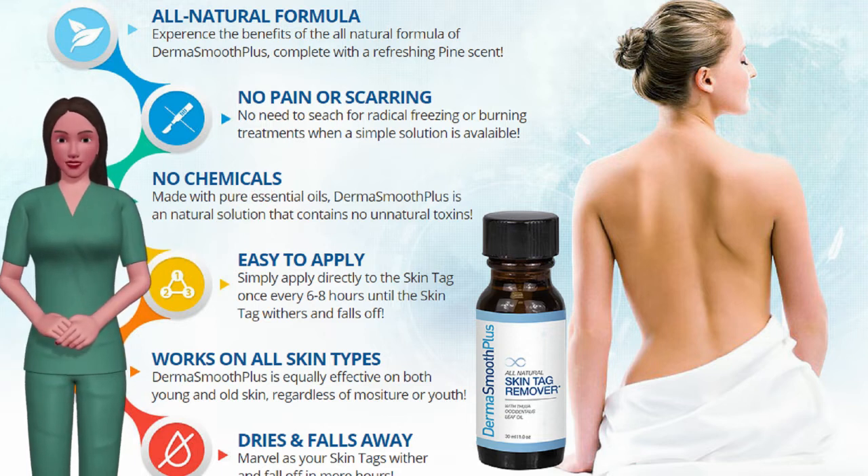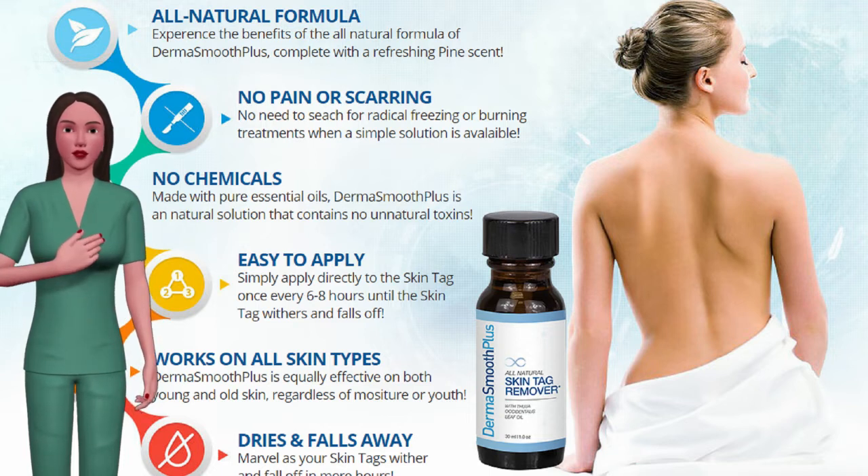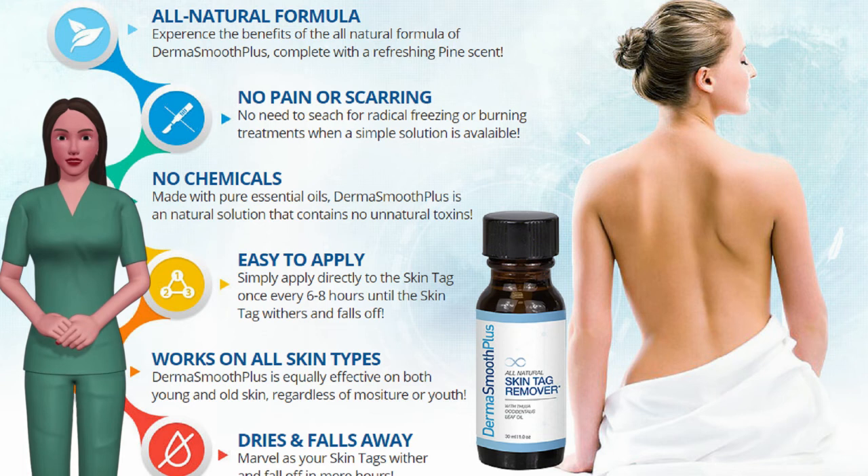Are you among them? Don't worry, we have a solution. DermaSmooth Plus has been formulated using ancient techniques discarded by mainstream medical science to remove skin tags in just hours.